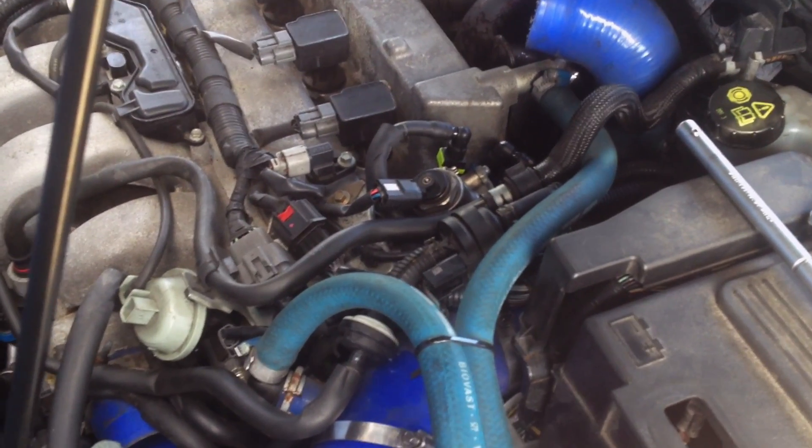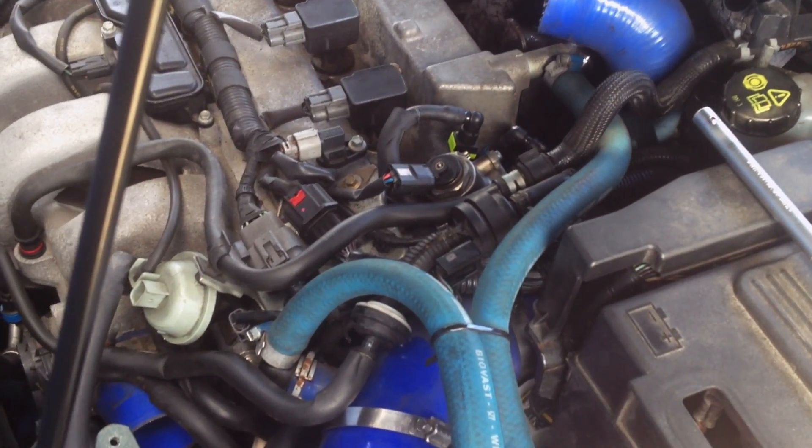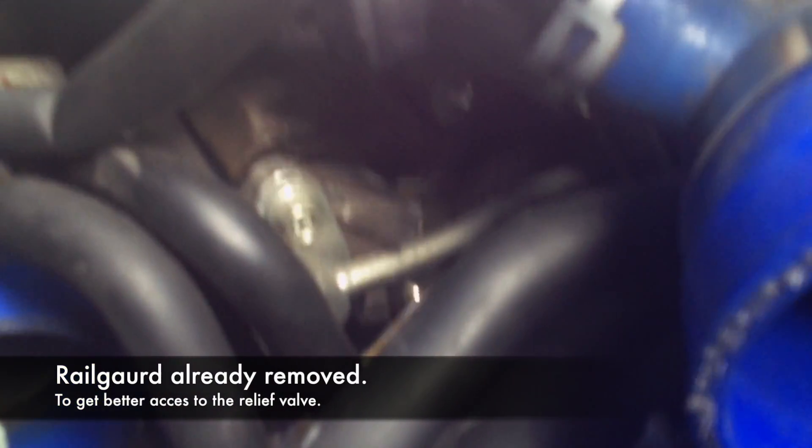Okay, so this is how you find your high pressure relief valve. Follow the yellow clip, go down and there's the other clip, and there's the high pressure relief valve.